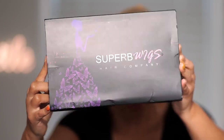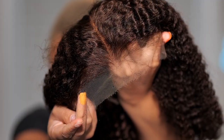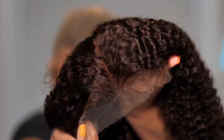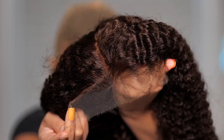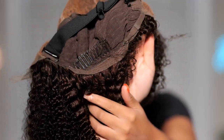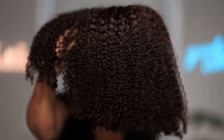This wig comes from Superbee Wigs or Superb Wigs — it will be linked below in the description box. Straight out the box, this wig is a knotless wig, meaning you do not need to bleach the knots; the knots are made invisible and small. Everything about this wig is absolutely gorgeous out the box. This is a 13 by 6 lace cap, and you get combs and adjustable straps. This is a color number 2. Let's try it on.